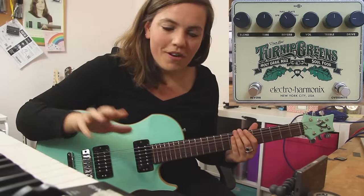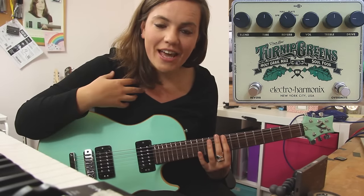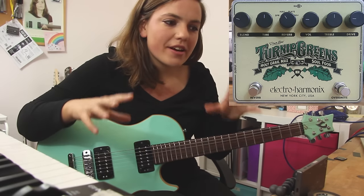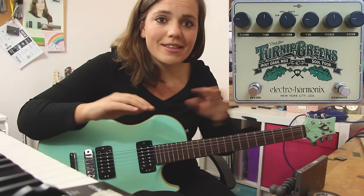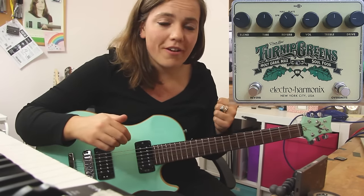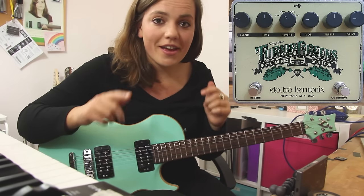I've got a camera on top of the Turnip Greens and obviously a camera on me, and this is running directly into Logic Pro X. It's completely clean — no amplifier, no effects, no compression, nothing. This doesn't even have the Turnip Greens on yet.